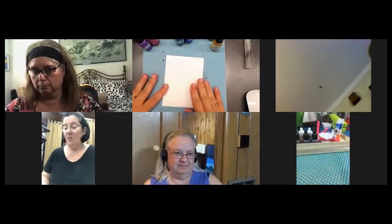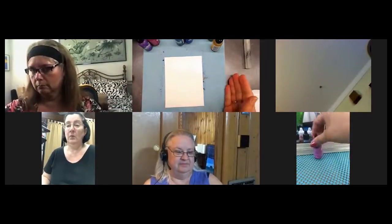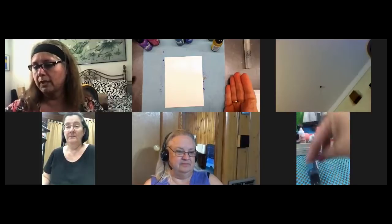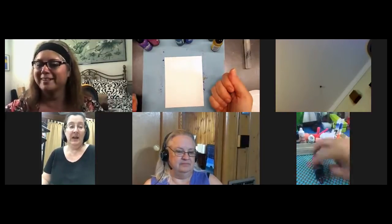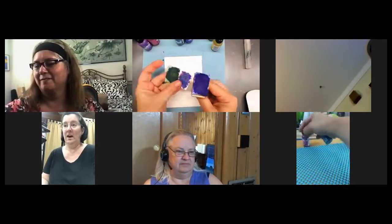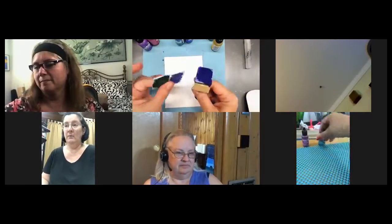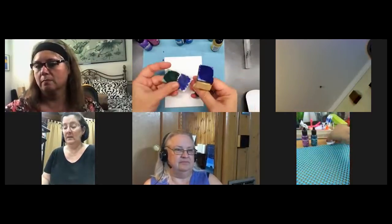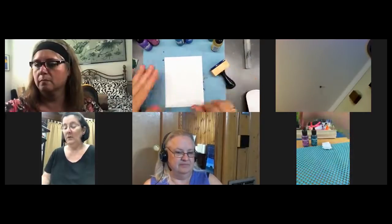When we did our tiles about two months ago, we had the felt dauber with the alcohol ink on it. I didn't throw them away because when you pour more alcohol ink on it, it reactivates what's there. But I wanted to try a different technique — what could we do that would be different?